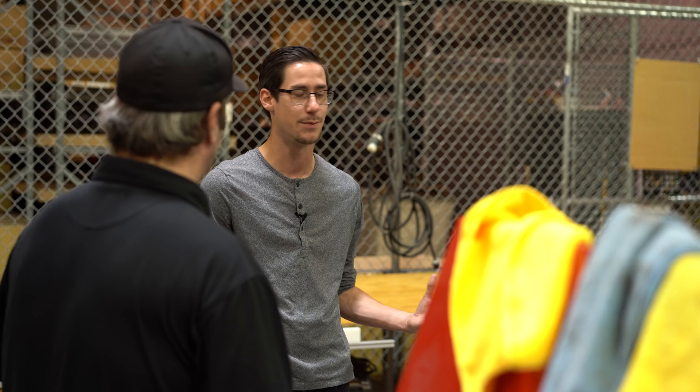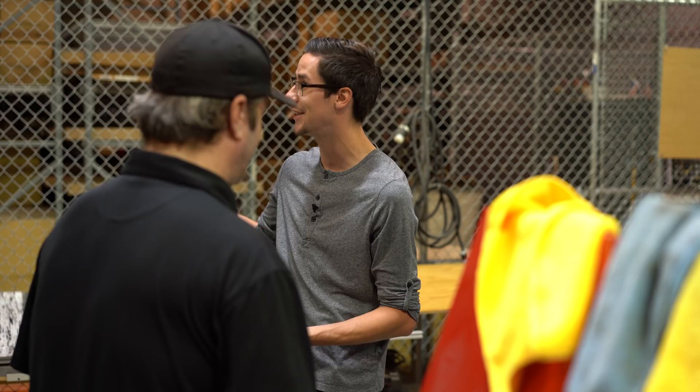One of the cool things about the studio is there will be lots of deserving drummers and people that come through who get to play, and I know so many of them will be really excited to play such a nice kit — it's going to make so many people happy. I'm so thankful for all the work on it, all the work that went into these beautiful, incredible drums. Keep it up — keep making drummers' dreams come true.